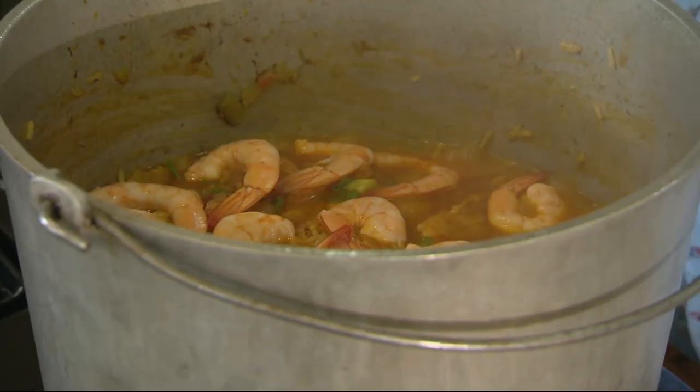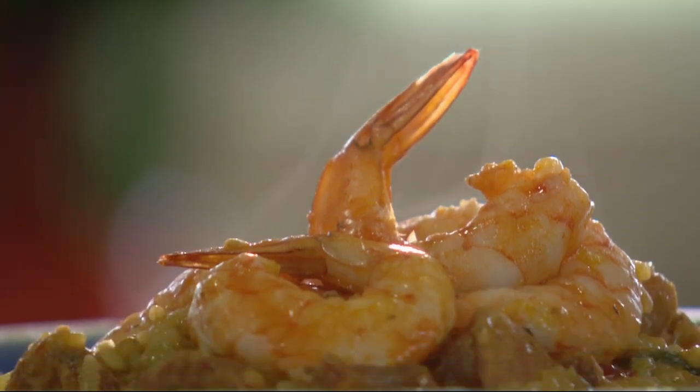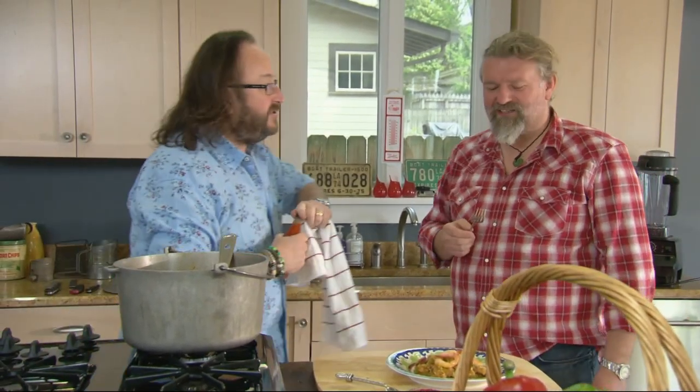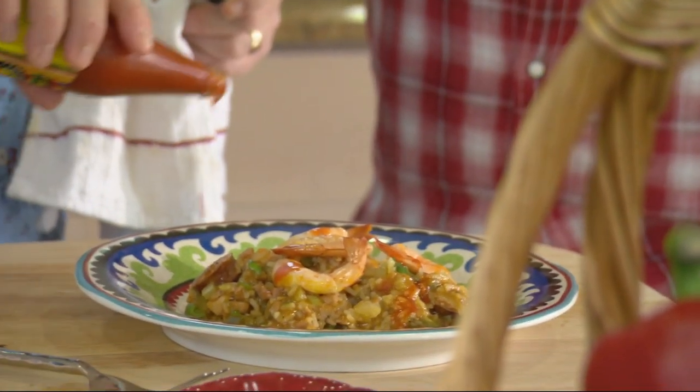That is Mardi Gras in a pot — a mighty fine plate of food. Can't have it without Louisiana hot sauce. Season at will. And if you can't get Louisiana hot sauce, Tabasco will do very nicely.